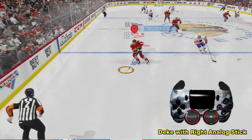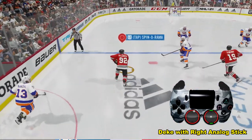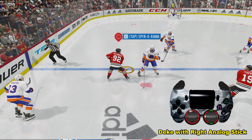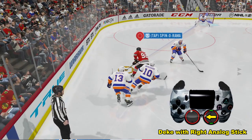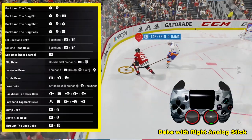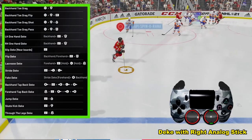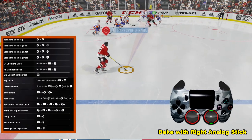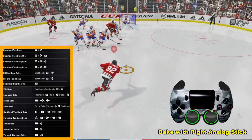Another way we can control the puck is by deking. The easiest deke is to take the right analog stick and either move it to the right or the left. In this case we're going to move it to the left and deke backhand. As you can see we're controlling the puck right there. We perform the deke, let go, and spin around. The easiest way is to simply take the right analog stick and push it to the right or to the left.